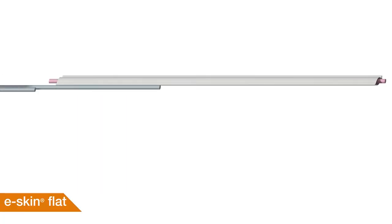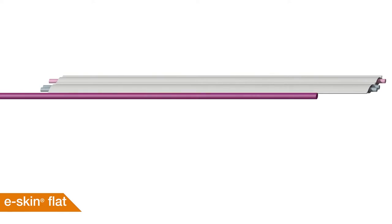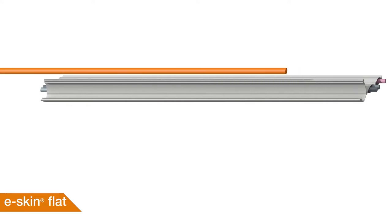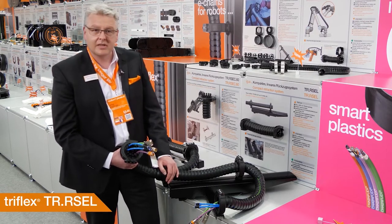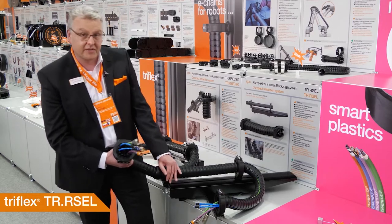Our product range for E-Chains and cleanroom applications is growing rapidly. Here you see eSkin flat single pots, which you can combine in a non-openable or openable version, allowing you to combine various cables together. And for secure guiding of cables on robots, we have added two sizes — 60 and 65 — of our linear retraction system for Triflex chains.